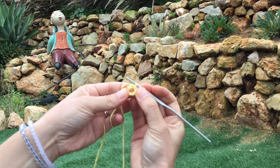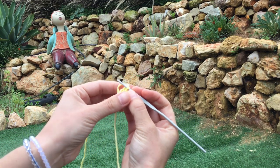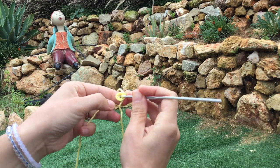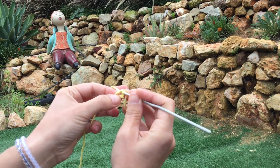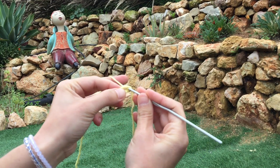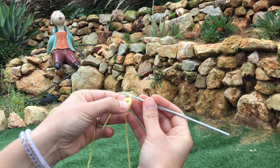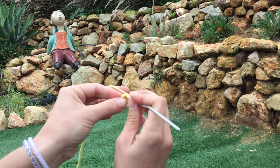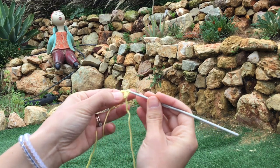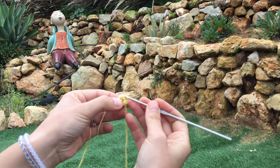So there we've got a ring. Now into our ring we're going to work ten double crochet. The hook goes straight into the ring — not into any stitches, straight into the ring — grab the thread on the other side, pull it through, yarn over hook and pull it through again. There's our first double crochet — nine more. There's a tutorial on how to do double crochets on my page.